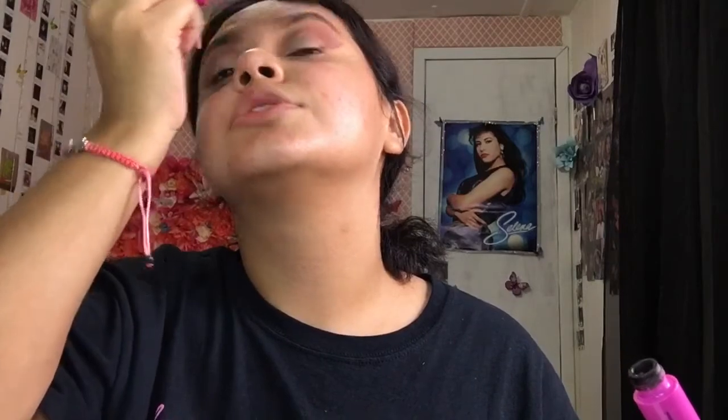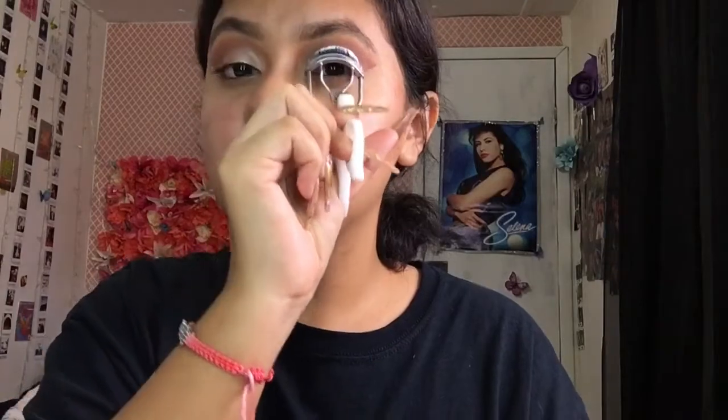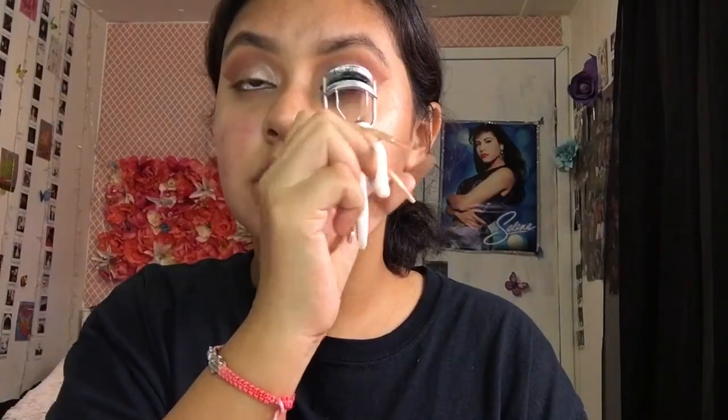Now I'm going to go ahead and add mascara and curl my eyelashes. This is a very important step when adding false lashes because you don't want your natural ones to look weird underneath — you want to make sure they blend together. Just grab your eyelash curler and curl your eyelashes, but don't curl them too much since you are going to be adding lashes on top — just enough so it all looks blended together.